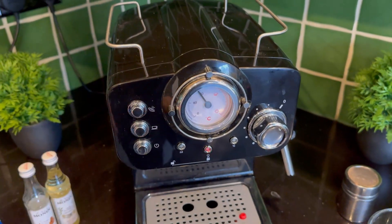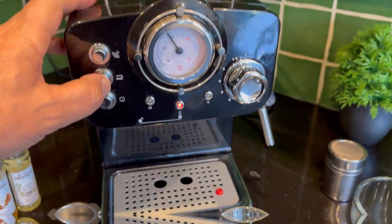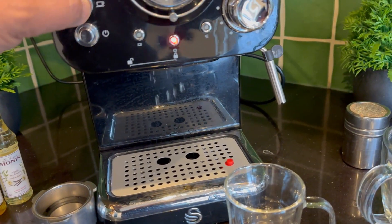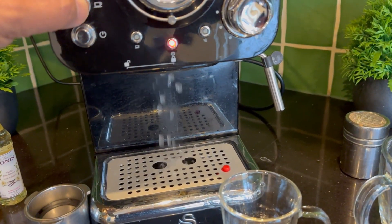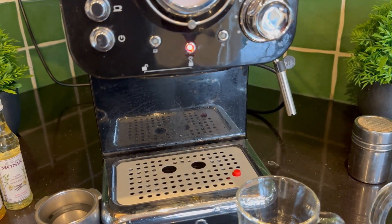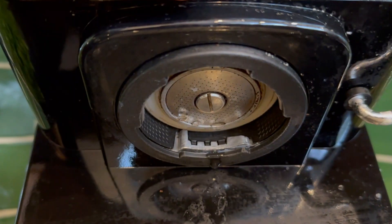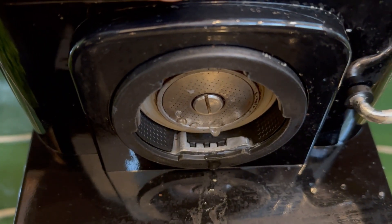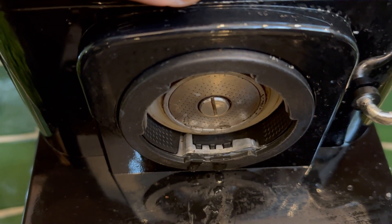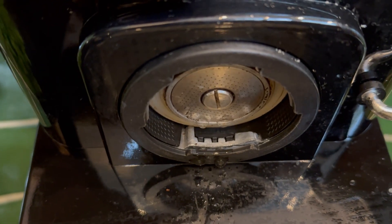Here we go with the quick guide. Turn the machine on and push here to run some water through it first of all. If this is a second-hand machine or you haven't used it for a while, you'll need to clean underneath. It should look nice and clean like this. If yours doesn't, run it a bit, let it cool down, and clean it with a microfibre cloth.